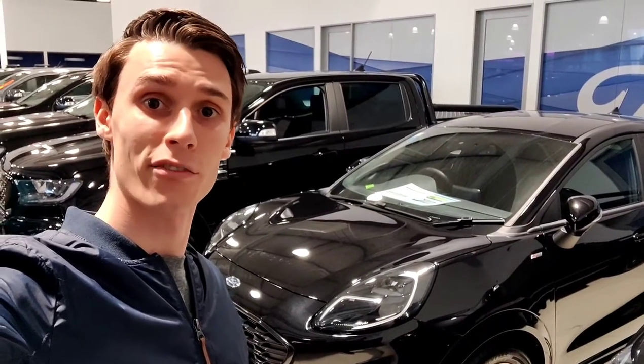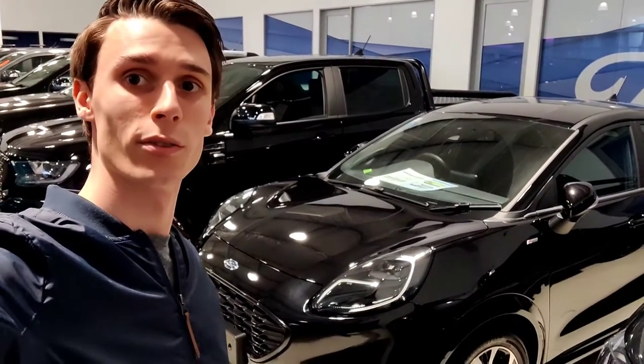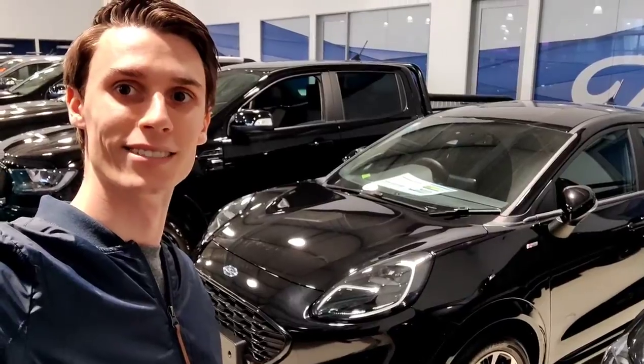Hello Ford Puma lovers, I'm Matt from North Harbor Ford and I'm going to run you through this Ford Puma ST-Line.